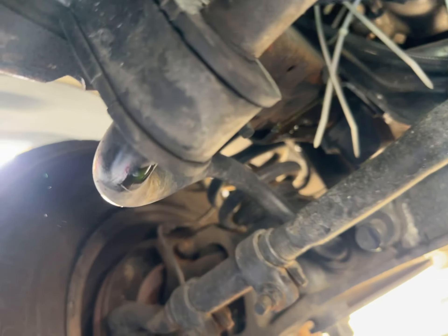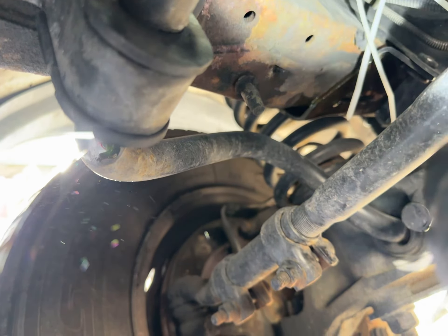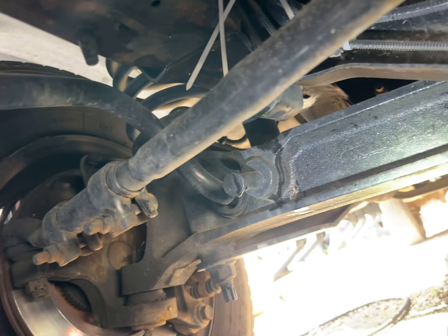It's dripping there — you can see it dripping. So what can we do?